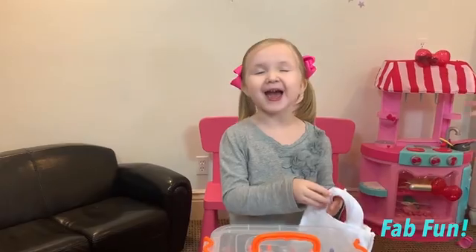Hey everybody! Welcome back to Bad Fun! Before we get started, make sure to like, subscribe, and check out how to make tie-dye t-shirts!